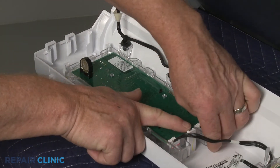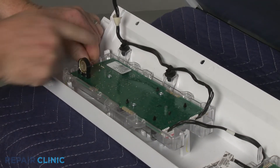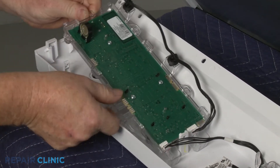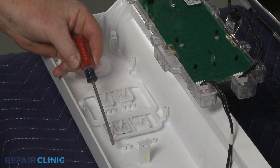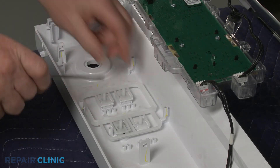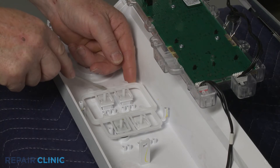Pull the retaining tabs back to release the user interface board. Then use the small flat head screwdriver to pull back the tabs to release the button's support and remove the old water level button.